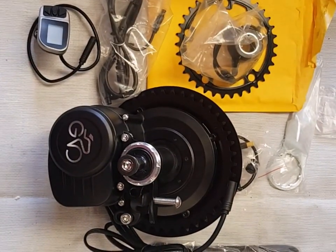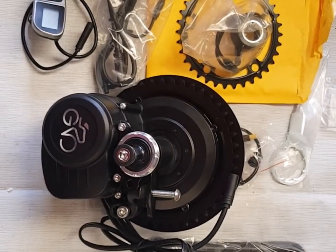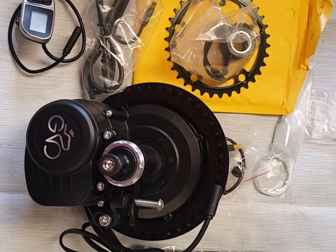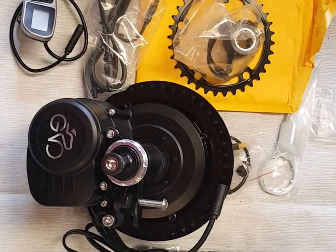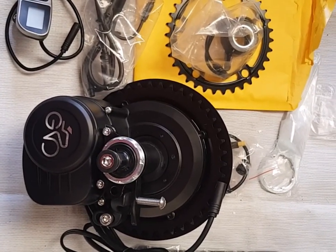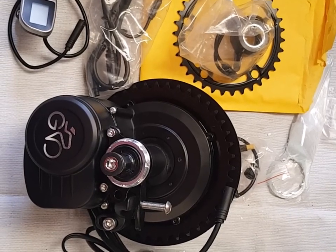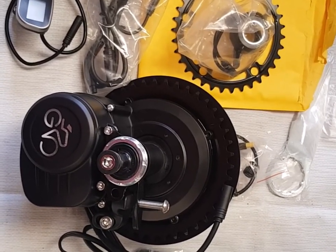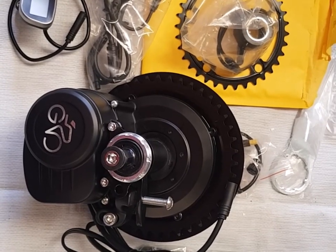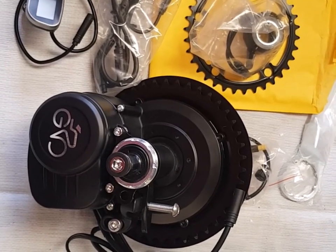So there you have it — the Tongsheng TSDZ2 torque sensing mid-drive kit. In my opinion, a really good little kit, but if you do buy one, be aware there are issues that do seem to happen from time to time. I personally wouldn't advise buying this kit unless you're a bit of a DIY buff — if you don't mind taking things to bits and getting your hands dirty. It's not going to give you the same reliability as a Bosch motor in the long term, but I do know guys that have done a couple of thousand miles without any issues at all. I'll put a link in the description for the exact supplier I got this motor from — they're a good supplier, I've bought from them many times, and they deliver all over the world: North America, Canada, Australia, New Zealand, Europe, South America — basically everywhere. Generally delivery is pretty quick.